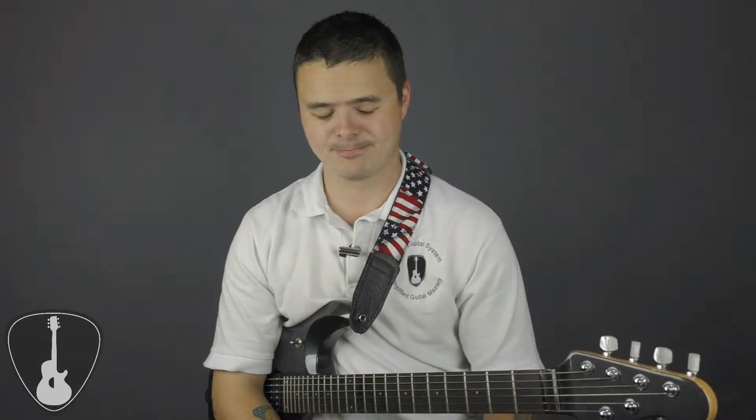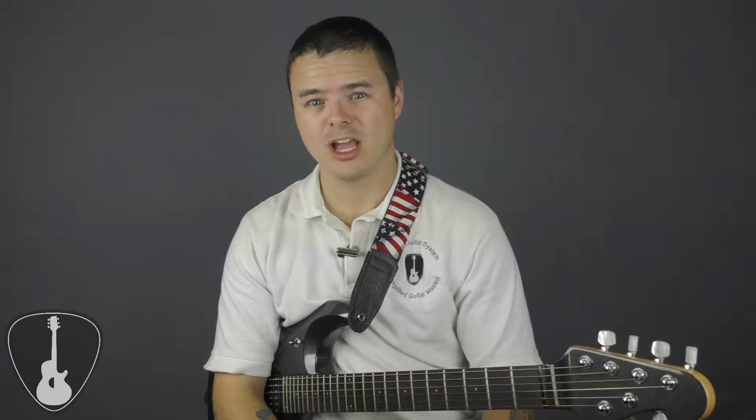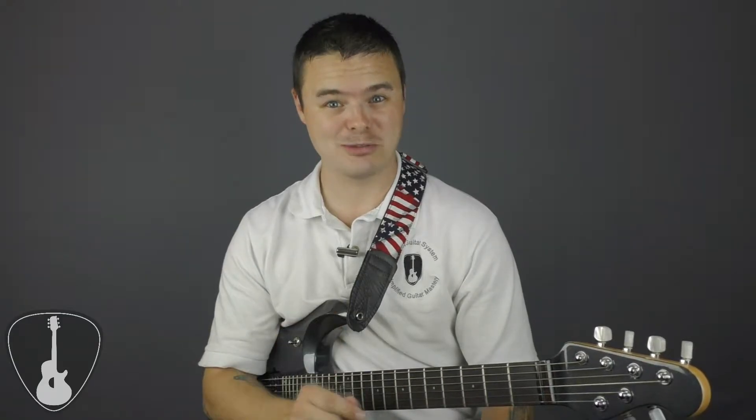A common objection I hear from most students goes something like this: "But Adam, I play by ear. I don't need to know all this stuff." Well, my friend, I call bullshit on that. Playing by ear is just one piece of the puzzle, and relying solely on your ear ultimately limits your guitar playing, making you what I would call a one-trick pony. But if you want to expand your horizons, play with more confidence, and be more creative, I suggest you keep watching.